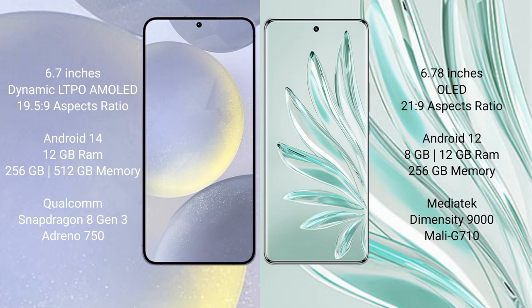Samsung Galaxy S24 Plus runs on the Android 14 operating system. Honor 70 Pro Plus runs on the Android 12 operating system. Samsung Galaxy S24 Plus comes with 12GB RAM.